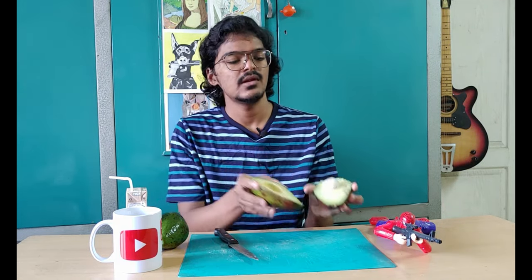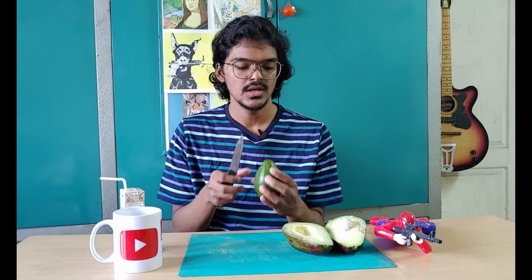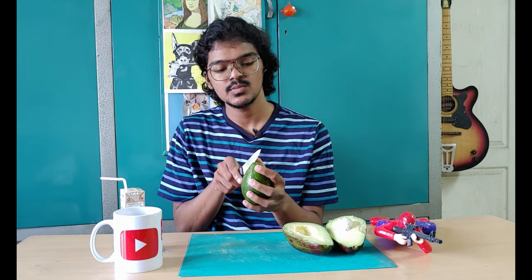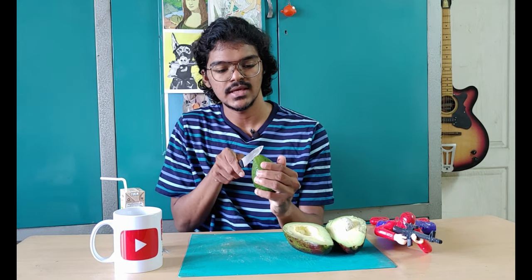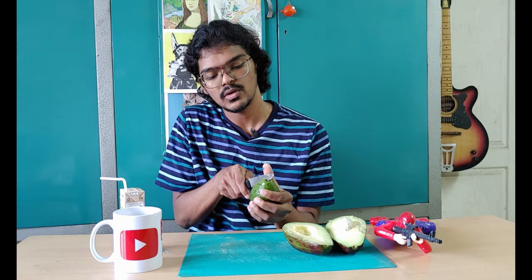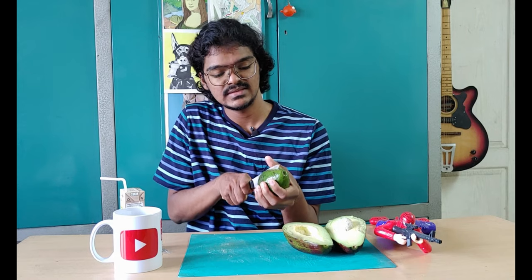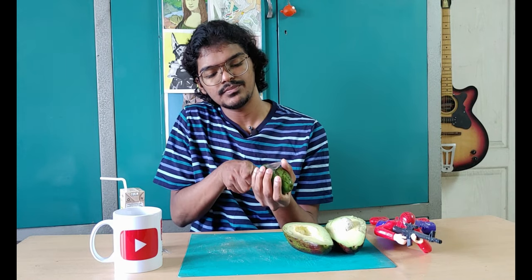There is a small taste in it — here too. See, these fruits are easy to boil and we have to eat, so we have to add a little bit. Maybe it is the same. Let's see.